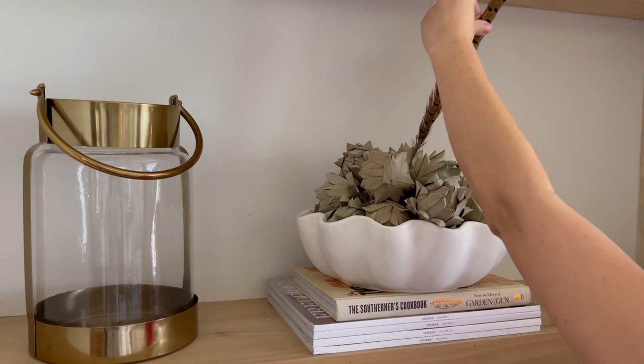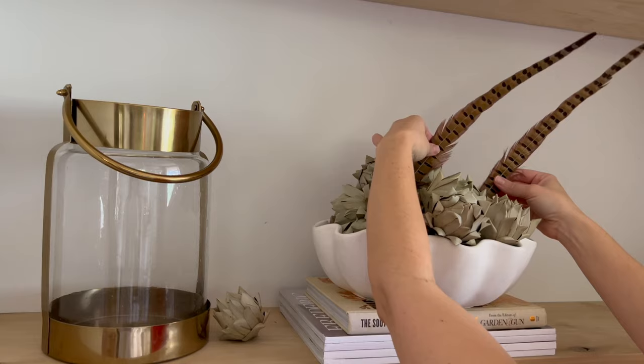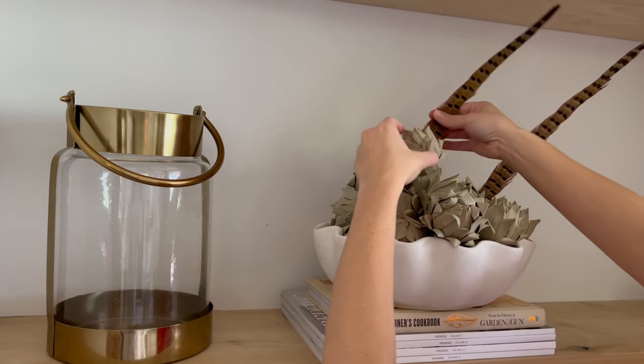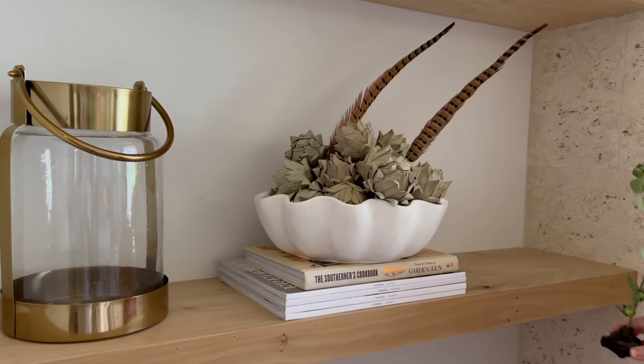Down below that I have a bowl filled with artichokes. I consider that everyday decor because those artichokes are so neutral you can use them all year round. I just added pheasant feathers to give more of that autumnal feel.